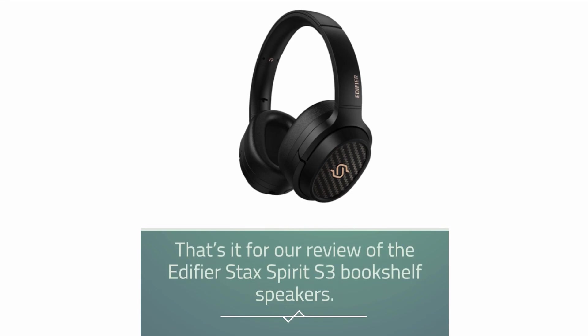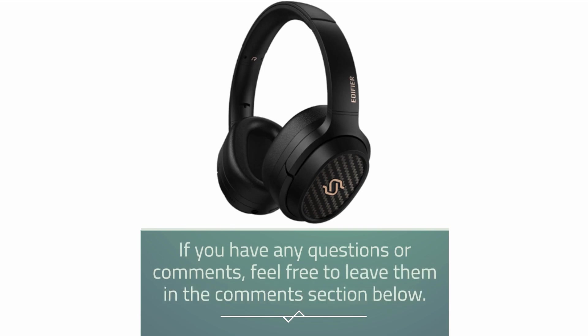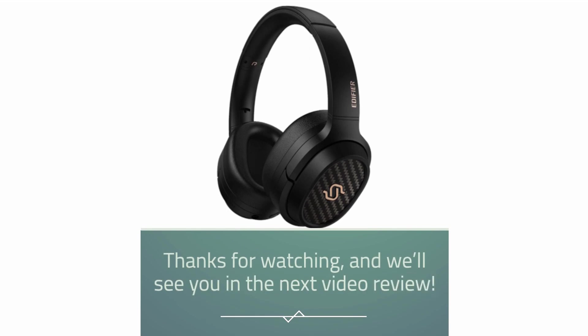That's it for our review of the Edifier Stax Spirit S3 bookshelf speakers. If you have any questions or comments, feel free to leave them in the comments section below. Thanks for watching, and we'll see you in the next video review.